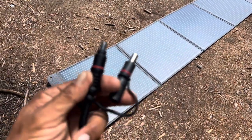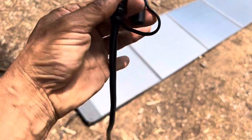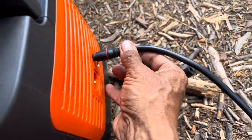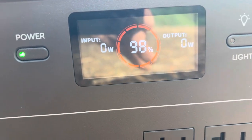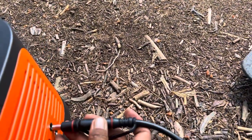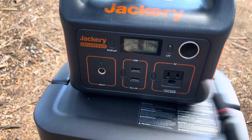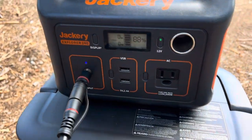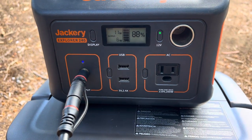Jackery also said I should be able to plug my 200 watt Renogy panel into the 8mm ports. Here's the cord I have — let's see what happens. I tried one adapter — no reading. I tried another adapter — nothing. I already know this panel works with the Jackery 240 and it doesn't matter what adapter I use, it still works. So Jackery, you're not answering my question.